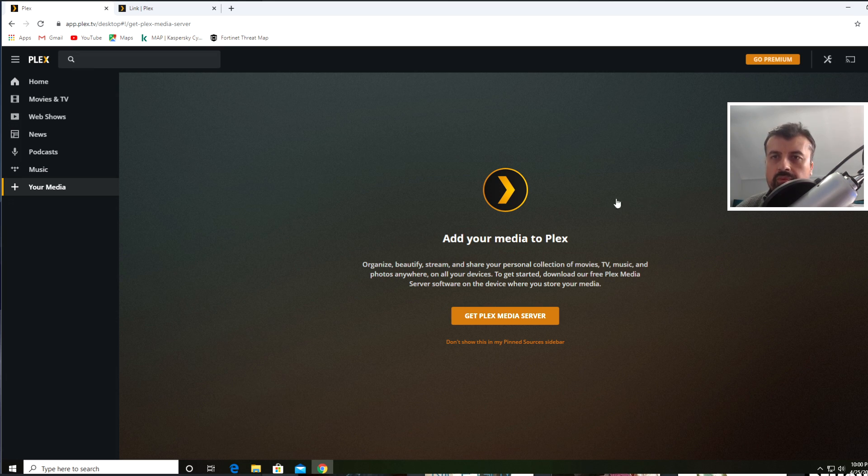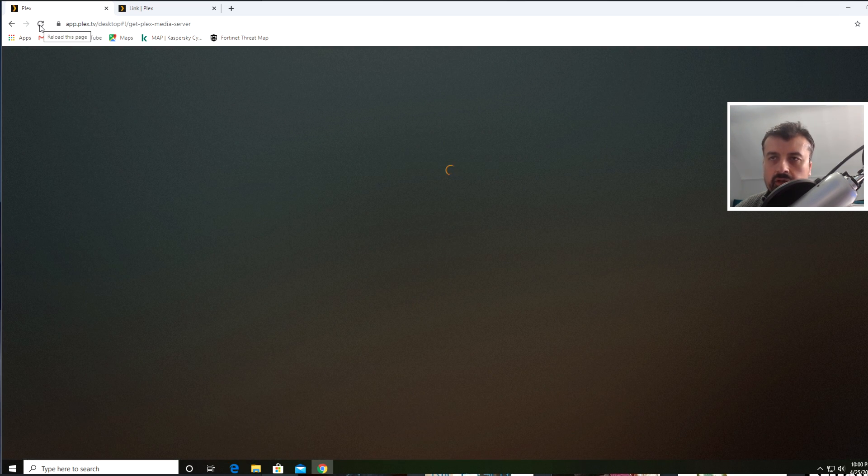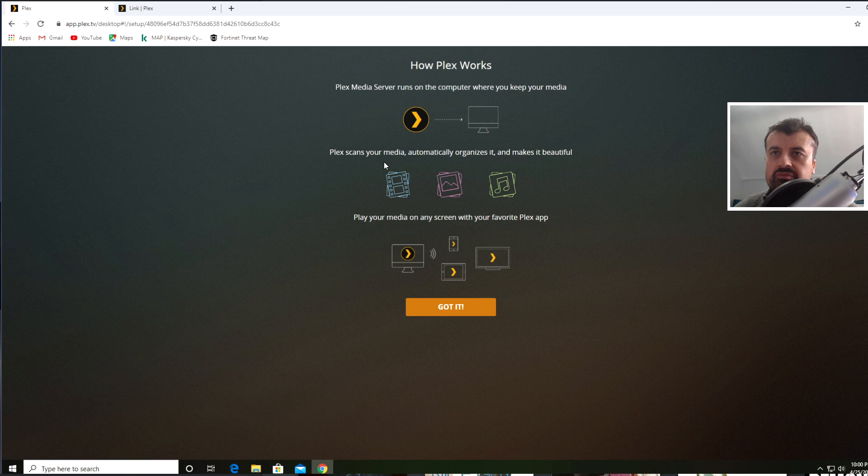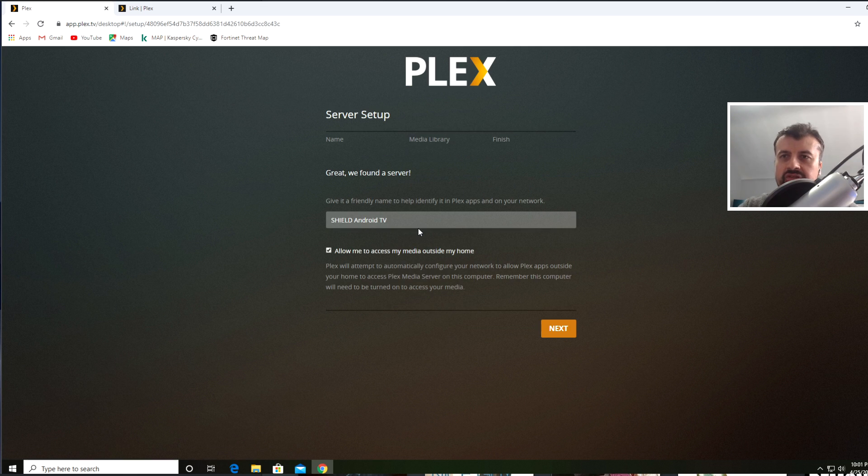Let's jump back to my PC to share the content on the USB drive we plugged into our Shield. Back on the Plex TV website, let's click Refresh and see if it detects the Plex Media Server running on our home network. We get a message — click Got It. When you see that message saying we found a server, you're almost at the end of this process. Leave the default server name as is. There's an option — if you want to access your Plex media library from outside your internal network, leave this option enabled and it will try to configure your home network for external access.